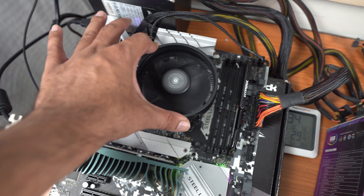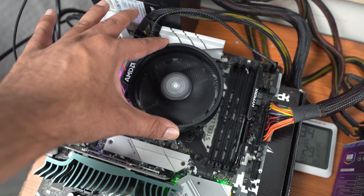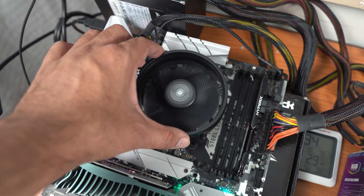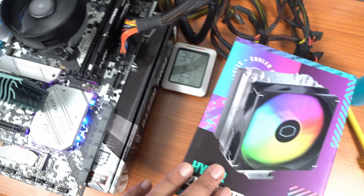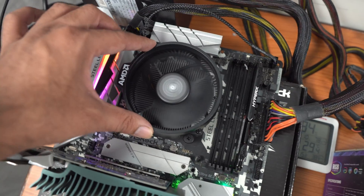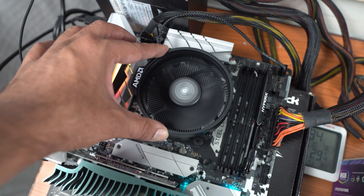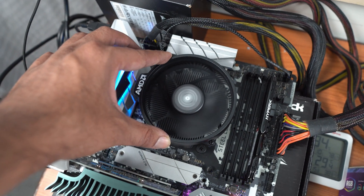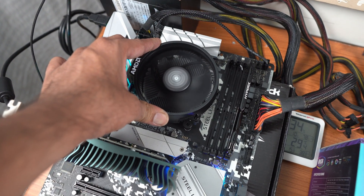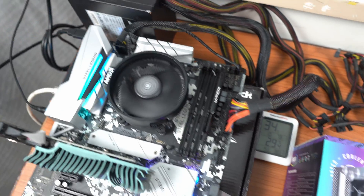What I will be doing is getting all the base readings with the stock cooler right now, and then later in the video I'm going to remove it and install the Cooler Master cooler on this AMD Ryzen 5 3600 CPU to see exactly what difference in temperature we get. I just want to clarify that I will be using fixed fan speed on both of these coolers.